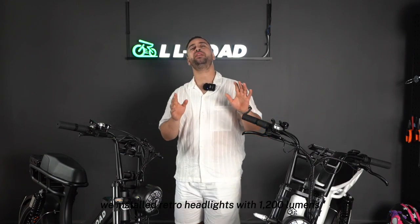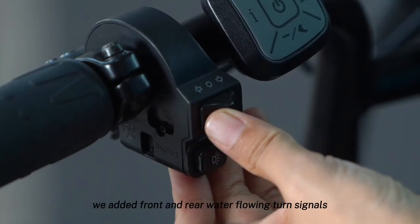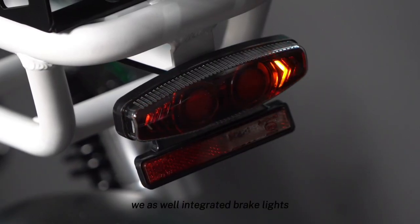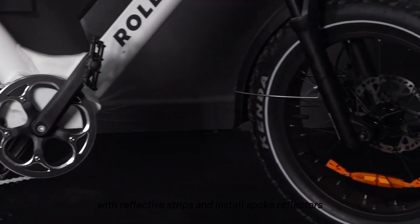We installed retro headlights with 1200 lumens. While maintaining the style and look, we added front and rear water-flowing turn signals. We also integrated brake lights, low-resistance tires with reflective strips, and installed spoke reflectors.